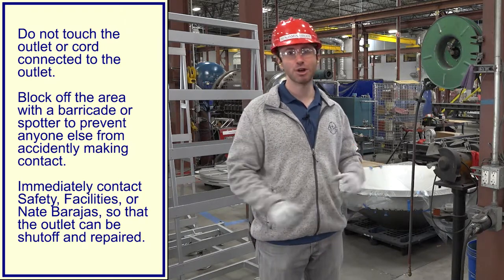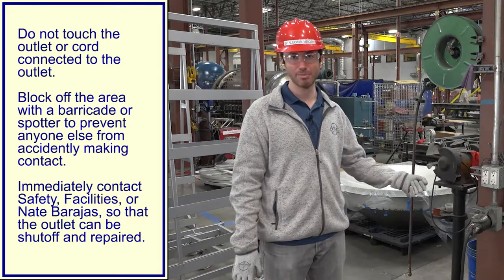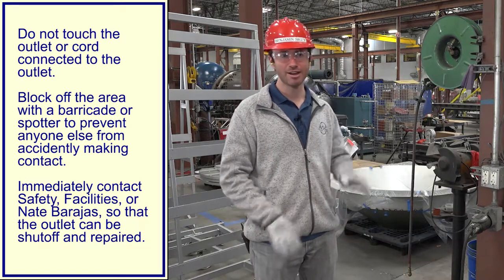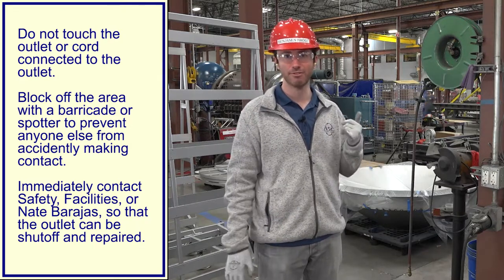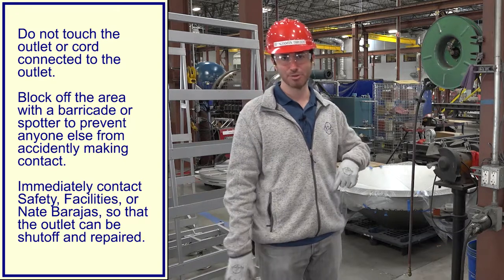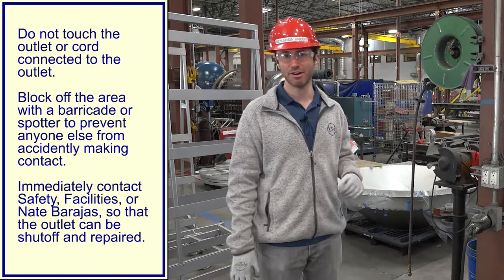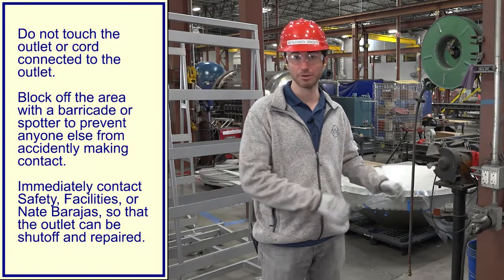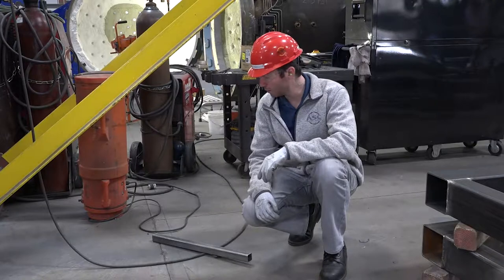But also don't walk away — you want to make sure no one else comes up and does the wrong thing by plugging something in. You have two options: either stand guard and ask someone to go report it to one of the managers, or if you're in the field, make a phone call. Or designate another person to stand guard and go report it yourself. Importantly, don't leave the area unattended so someone else can walk up and make the same mistake.